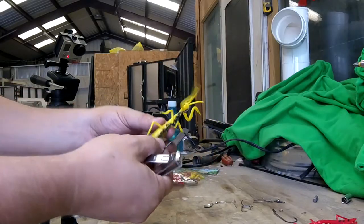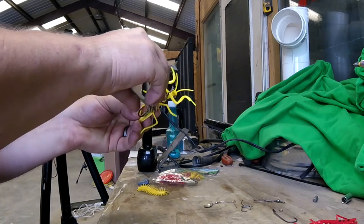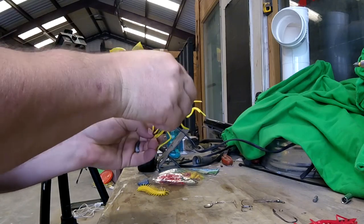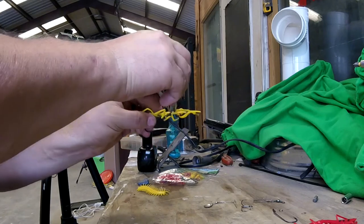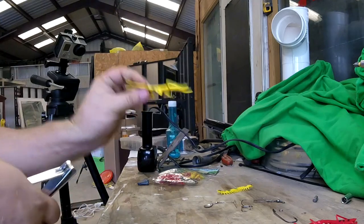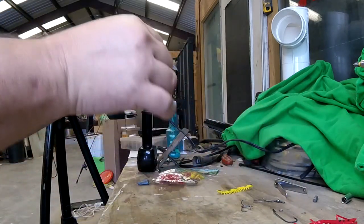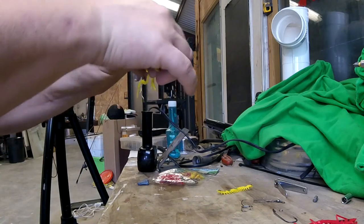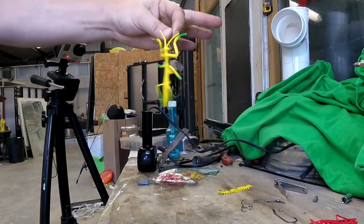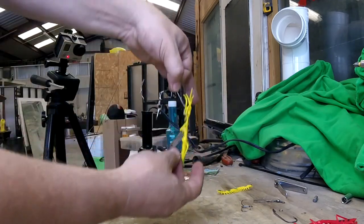Now that the hook is embedded inside, take your little clippers and clip off any excess. It doesn't have to be pretty — it's underneath, sitting on the bottom. This will float on top without any weights, or you can add some spinner bling in the water, giving it spin capability and a little shine and pizzazz.